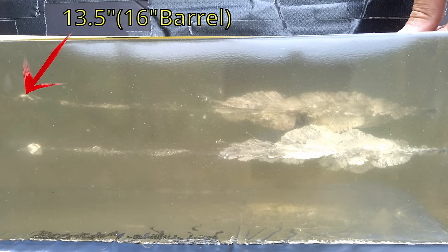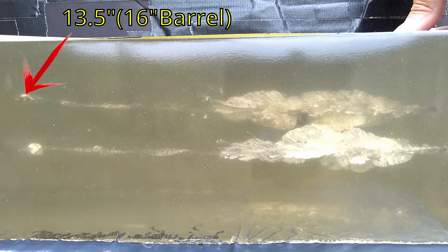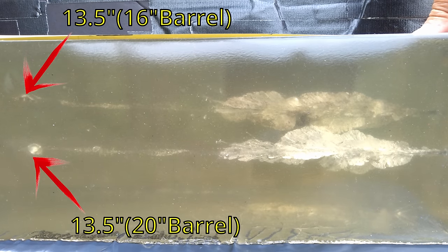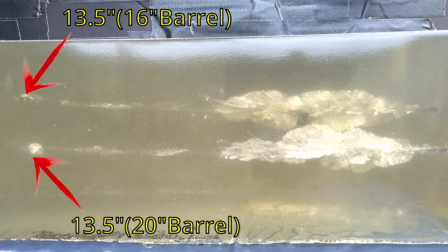Measuring the penetration: the one from the 16-inch barrel is at exactly 13 and a half inches, and the one from the 20-inch barrel is also exactly 13 and a half inches — might be a 16th of an inch difference between them. The gel is getting a little cloudy and yellow so I'll probably take it out of rotation after one more test today, but you can see some lead fragments in there and they look nearly identical — big disruption, nice wound channel, and you can barely tell any difference between the projectiles either.